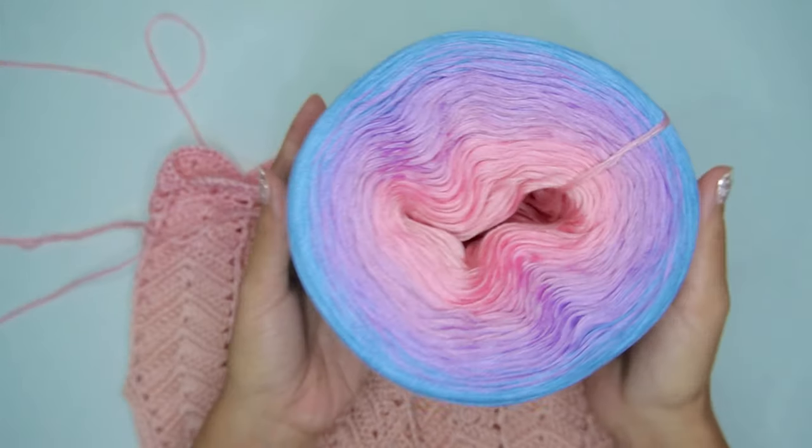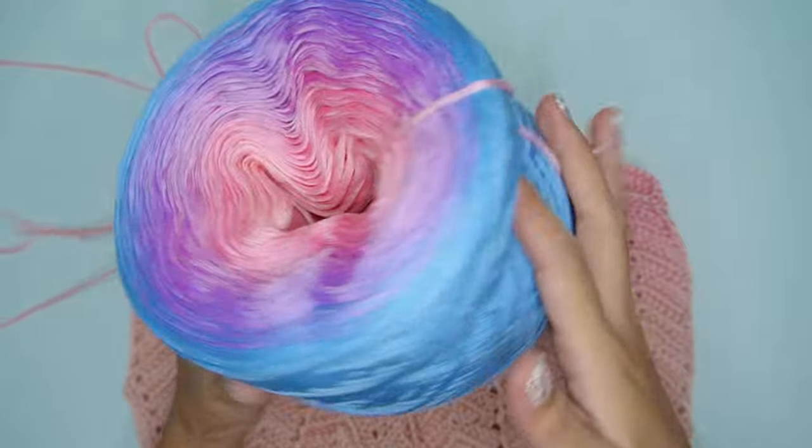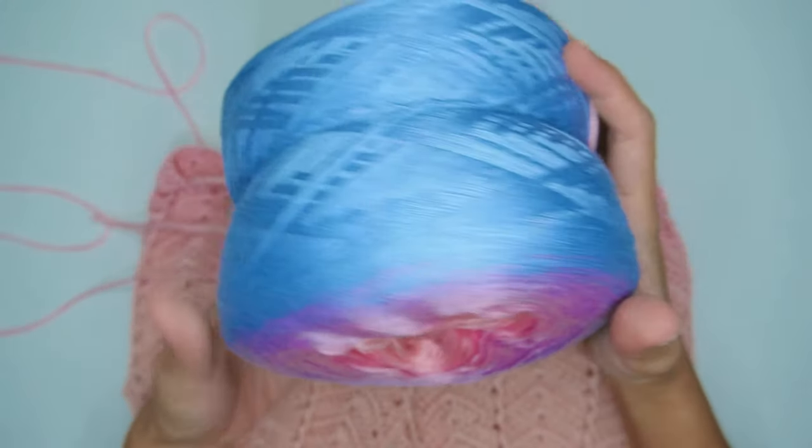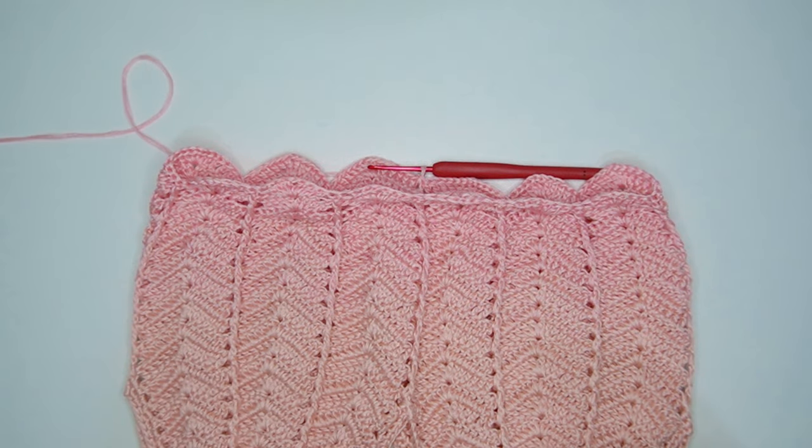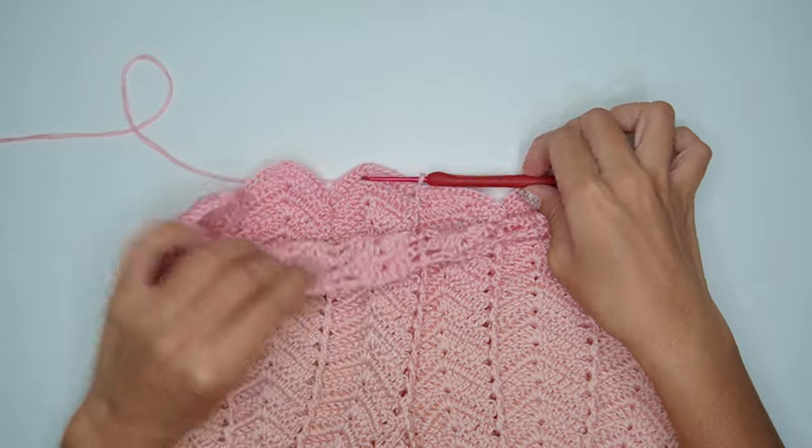In this tutorial, I will be using this gradient polyester yarn from Afashberries Yarn. I will put the shop link in the description box below. For this dress, I consumed exactly 400 grams for size extra small to small.